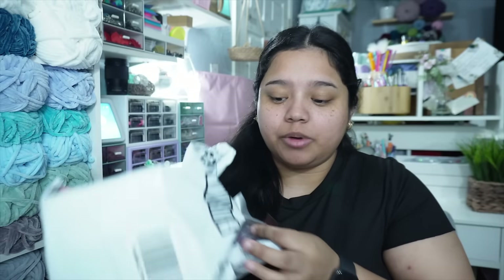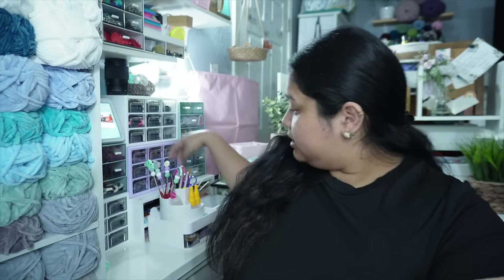Hey guys, today is Sunday April 7th and I just got home from work. Let me show you a couple of packages that greeted me at my door, including a huge package from Premier Yarns. I'm going to start off with this little box — I don't even remember what I ordered, so let's open it together.